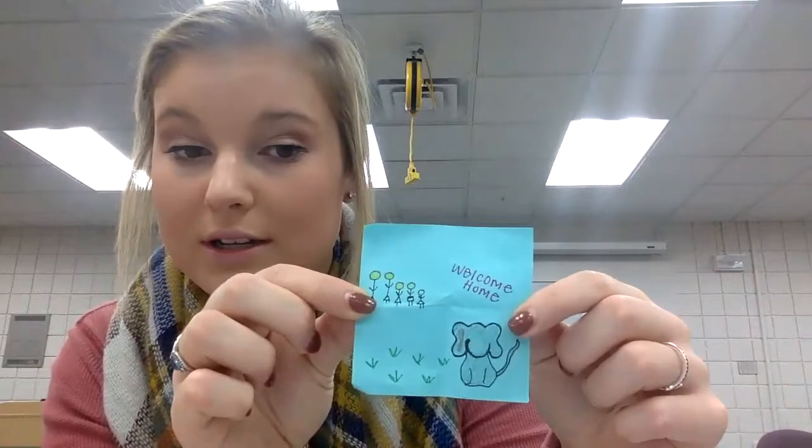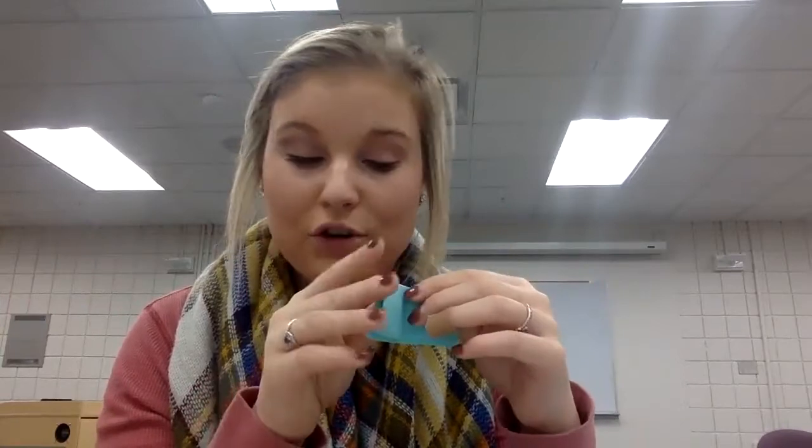They can draw or write their memories on any kind of paper. This is a color index card, but they can feel free to use standard white paper or construction paper. For this activity, I did mine on post-it notes. For example, one was about taking my family to get our dog as a welcome home — so they don't have to be super in-depth, just enough detail so you can remember what the memory means when you go back to look at it. After you have created four or five memories, fold them all up into small pieces and put them to the side.